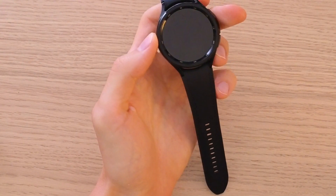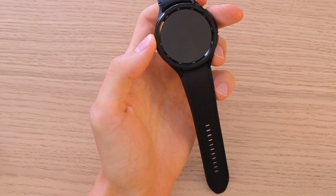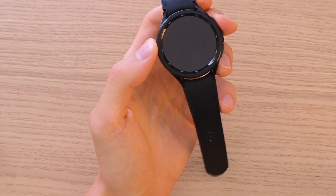Hey there guys, my name is Markus and in this video I'm going to show you how you can easily adjust sound volume for your Samsung Galaxy Watch 6.